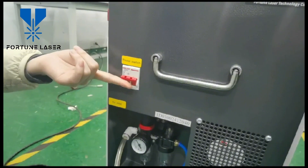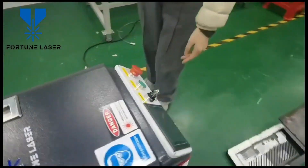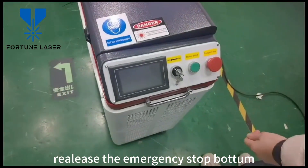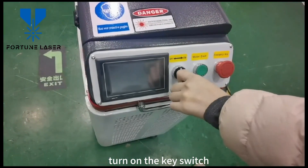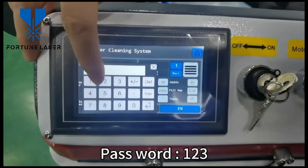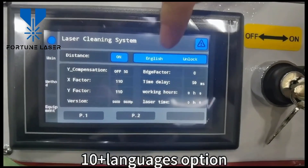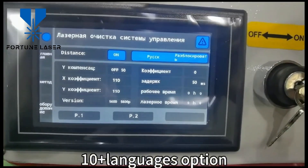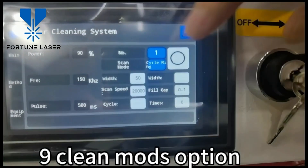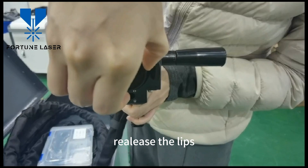Turn on the power switch. Release the emergency stop. Turn on the key switch. Place the nibs.